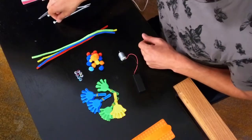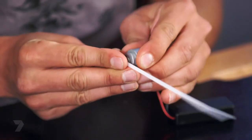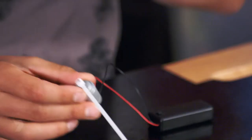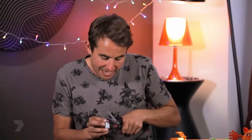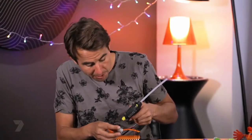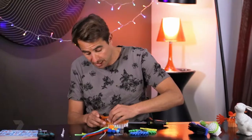Next, grab a cable tie and stick it on the motor — it's going to help us vibrate our bristlebot. Just pop the cable tie over the end of the motor and stick it there with a little bit of hot glue. Always be careful because it's hot. Then with scissors, carefully cut the cable tie down to make it shorter so it can spin. With the hot glue, put a little bit on the bottom of the motor and stick it down in the center of the scrubbing brush.